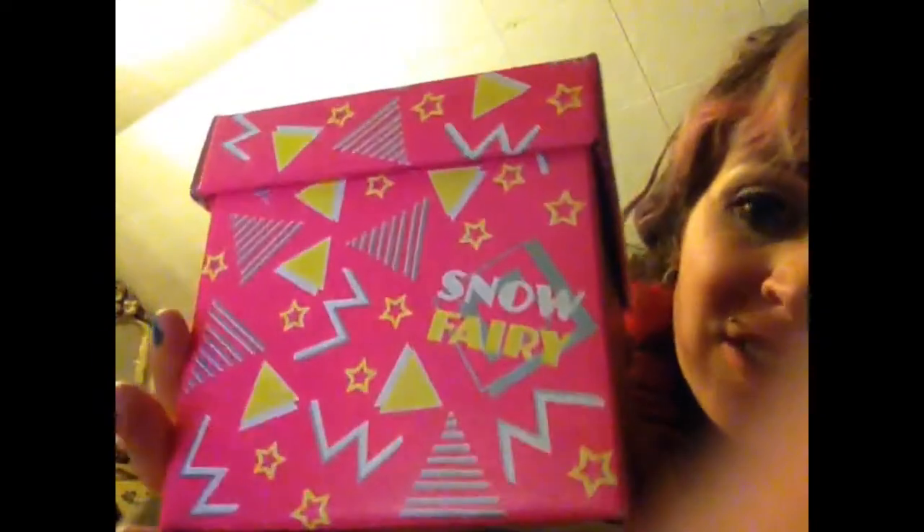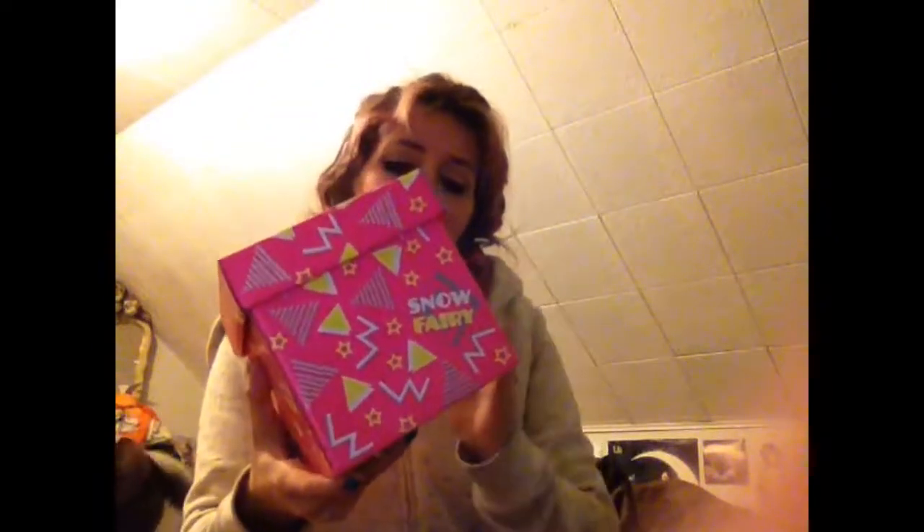So this is what the box looks like. I did open it already just to peek — it's just so cute, I couldn't help myself. But it comes with a yellow ribbon and a bell. I used the bell to put it on one of my bows; hopefully I'll be wearing it in the next video so you know what I'm talking about. So here it is — Snow Fairy! I like it because it makes me think of the Nutcracker and the Sugar Plum Fairy.